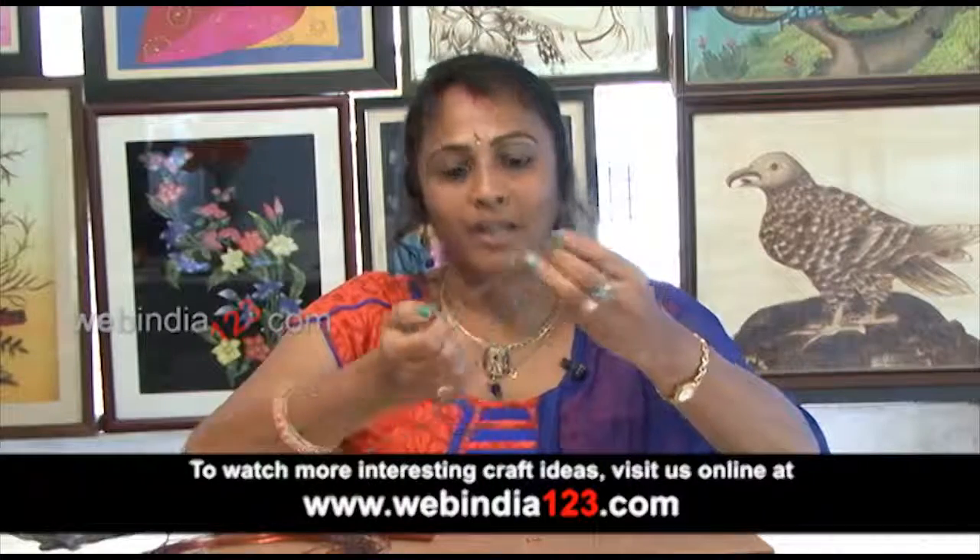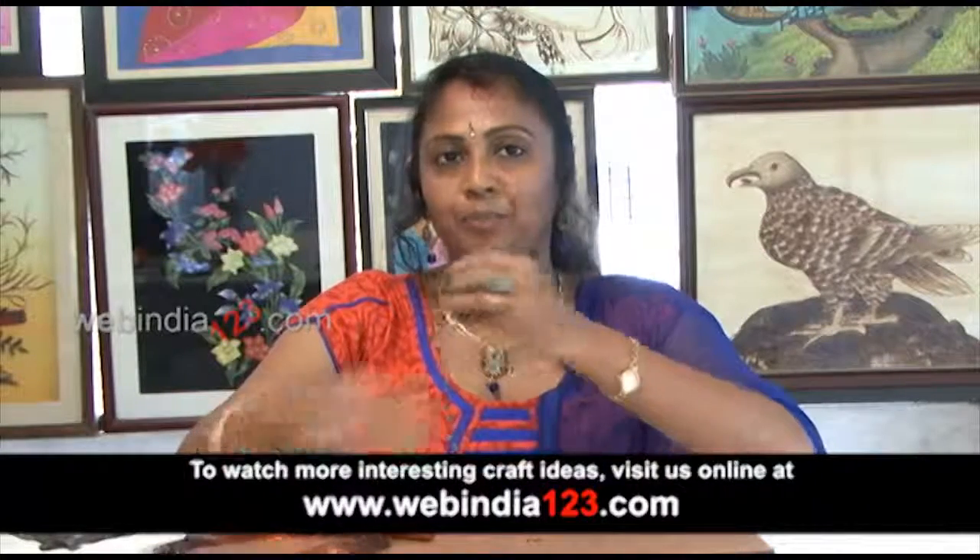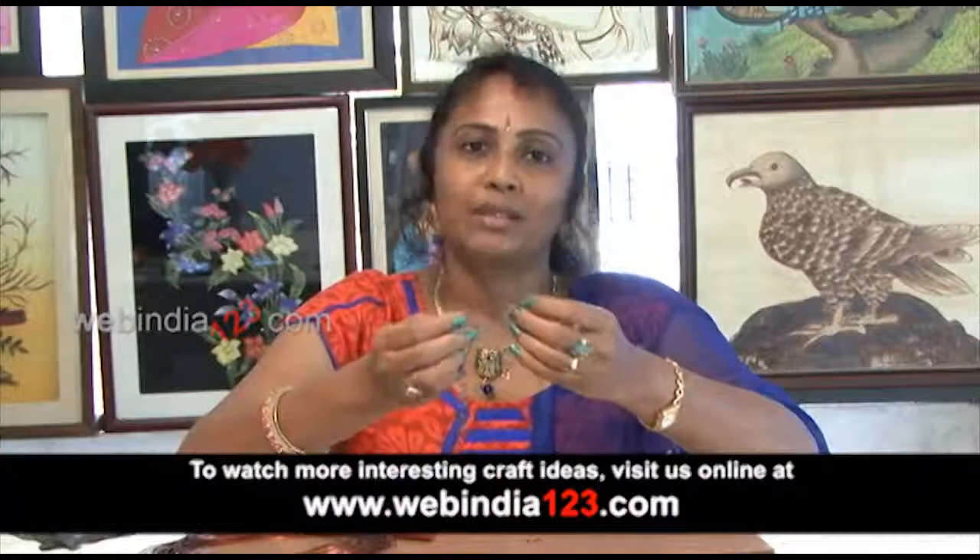Our anklet is ready. You can use any kind of beads or any kind of wire. Do try this. Hope you enjoy the program. Thank you. Bye.